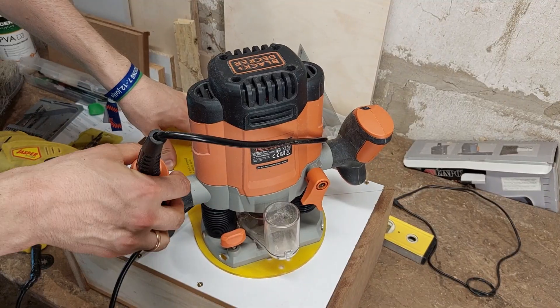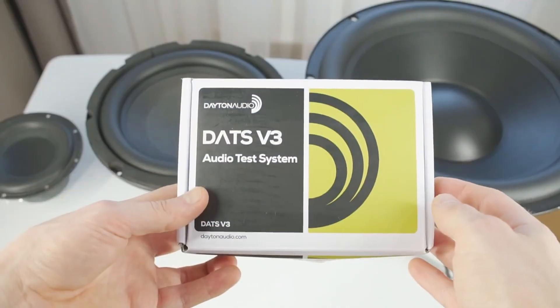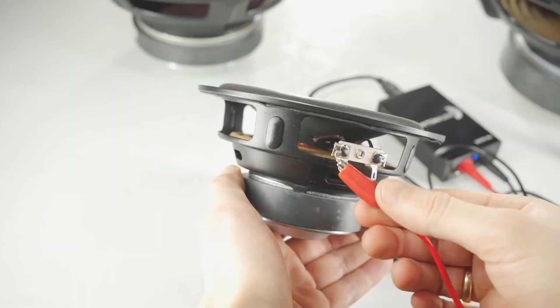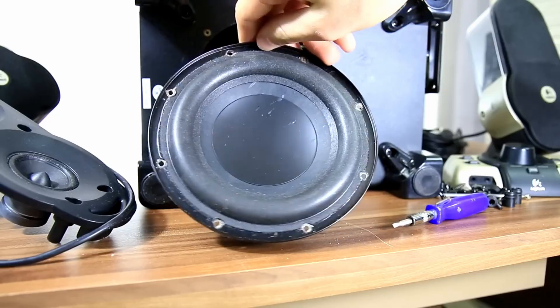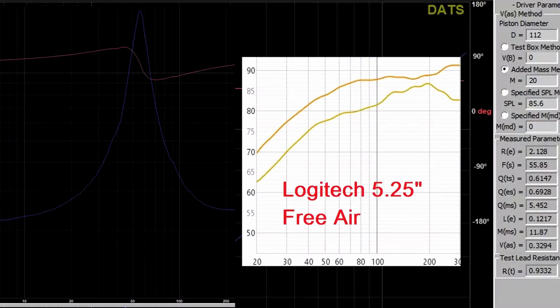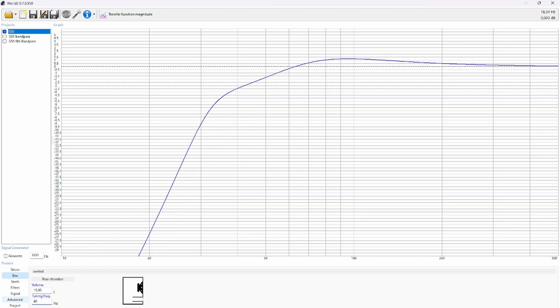To build a good subwoofer box you need to know the woofer's TS parameters. For that, the tool from my previous video comes in handy — the Dayton Audio DATS speaker measurement tool. With it I measured this Logitech G51 woofer's resonant frequency. As we can see, it's around 55 hertz. That means there's no point tuning the bass reflex port much lower, since it would cause a significant loss in bass response.